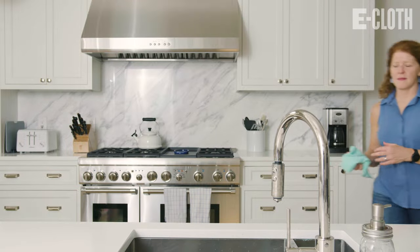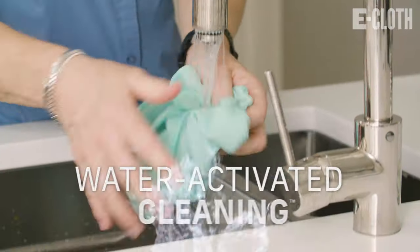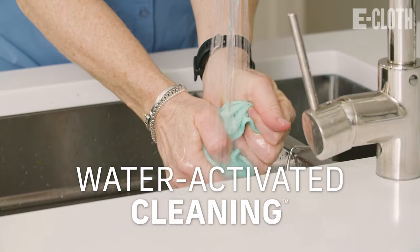Hi, I'm Bridget from eCloth, and welcome to the official eCloth YouTube channel. eCloth is all about water-activated cleaning. On this channel, you're going to learn how to clean the eCloth way.